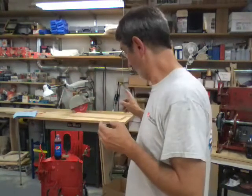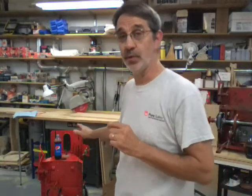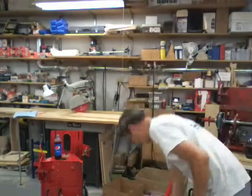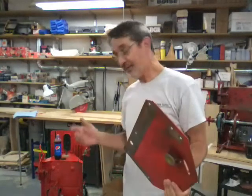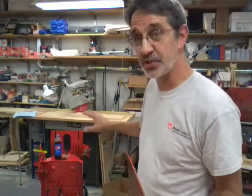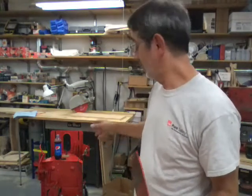He even threw in two dust covers for the right-hand side of the machine — for the older machines. This one does not need one and when we get to that point I'll show you what I mean. We're going to put the left-hand fender back on to give the case a little strength, because it's so stripped down to put that big front end on here.